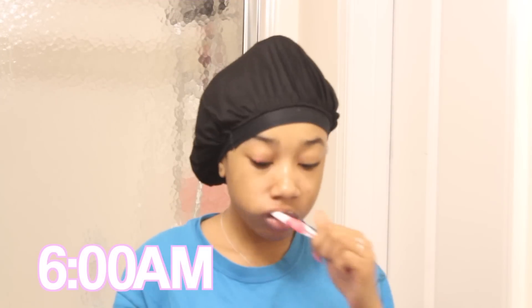Hey guys, it's Nyla, welcome back to my channel. As you guys can tell, I'm going to be doing a school get ready with me. First thing that I do is wash my face — my skincare routine will be linked down below, it goes into depth like how I wash my face and cleanse it every day. You guys can check that out, it'll be in the eye card right here and also in the description box.